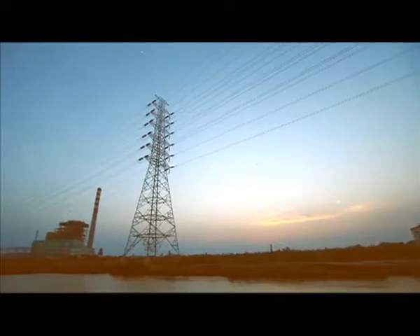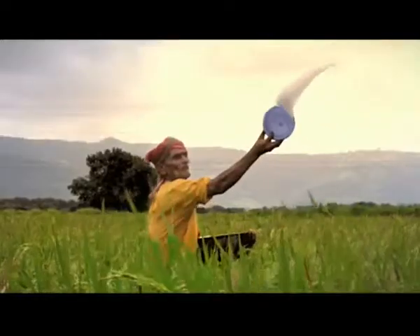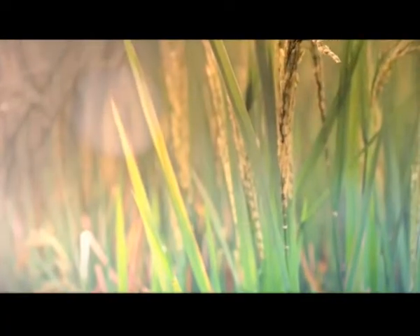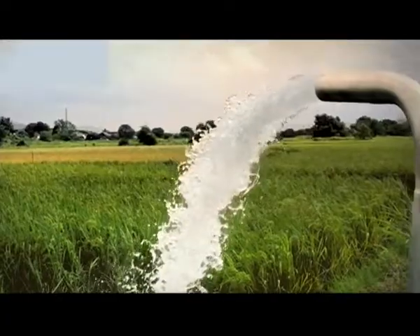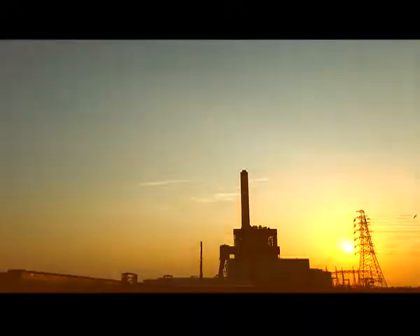Indian farmers depend on electricity very heavily for farming and irrigation. Irrigation is a critical aspect of farming and requires enormous amounts of electricity. Growing demand for electricity in the farming sector adds to the burden of the energy crisis. Perhaps it's time to consider a more eco-friendly way to power water pumps for irrigation.